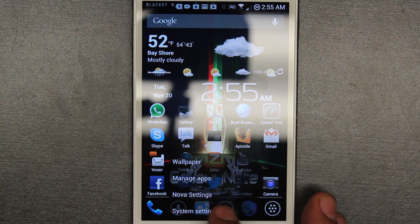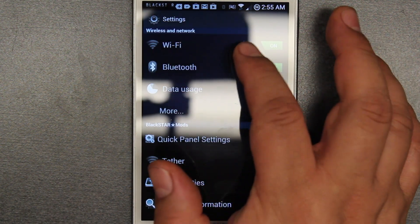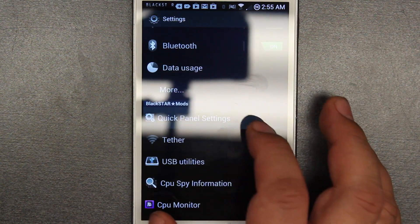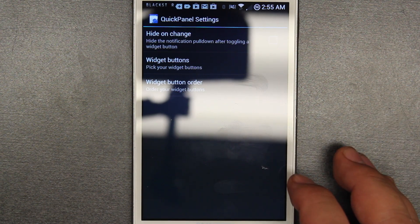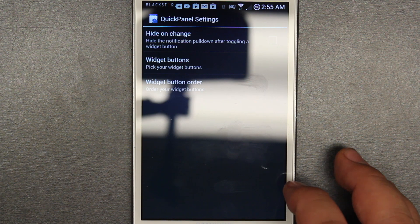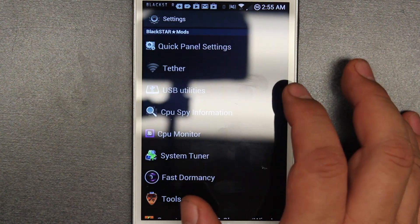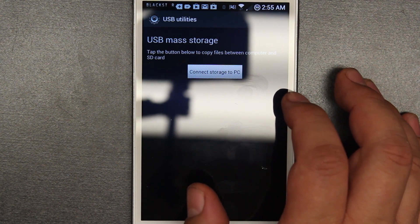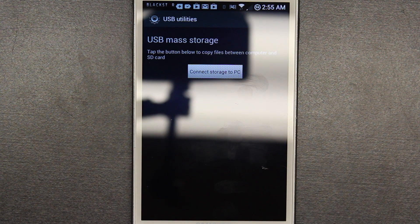Let's go into the settings. In the settings you're going to see a lot of different things. We got WiFi, regular Bluetooth, all that stuff is normal. But here we go with the quick panel settings — this is new. I didn't use this too much but I understand it has to do a little bit with the widget buttons and widget button order. Over here you have the USB utilities, which is another different thing — it's just like a standard button to go straight to connect storage to PC.